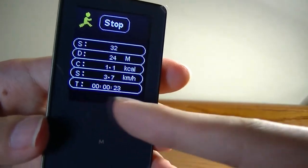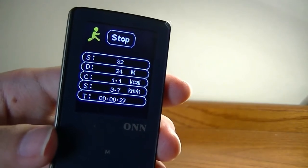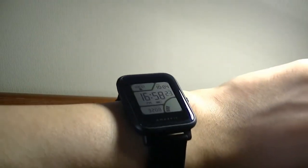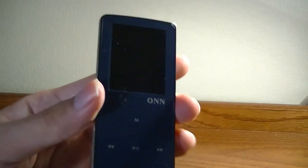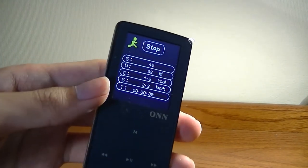It also tells you time elapsed, calories burned, and movements per hour as a speed metric — actually pretty useful. But it's definitely not as accurate as a real fitness tracker or fitness band, so while it's a nice attempt, it won't be practical for everyone.